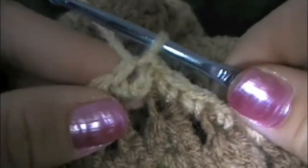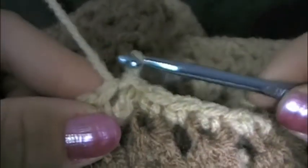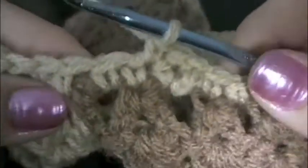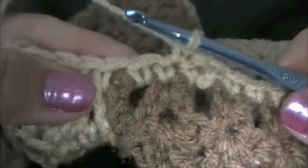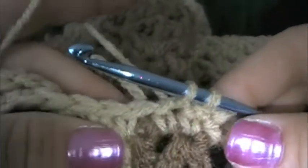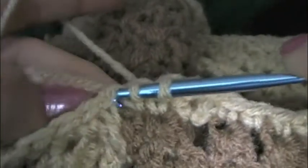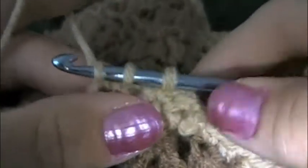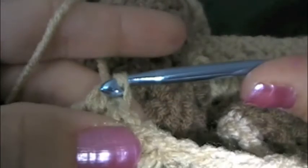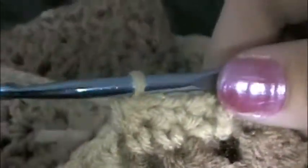As you can see you've got like this outline on your neck edge. So when it's too big, this is where we want to start decreasing. After you did your chain one, you want to single crochet into the same stitch, then single crochet into the next stitch, and then single crochet the next two stitches together — this is where you'll decrease. To do that, put your hook into the first stitch and draw up a loop, then go into the next stitch and draw up another loop. Now you have three loops on the hook — wrap the yarn and pull it through all three loops. You just made a single crochet decrease; two stitches became one stitch.